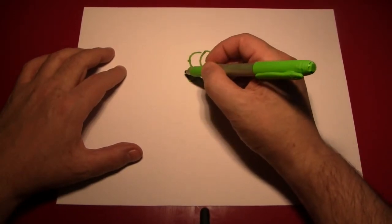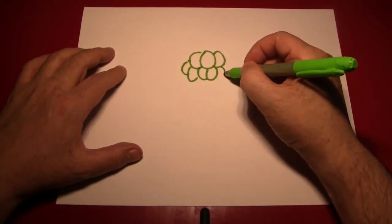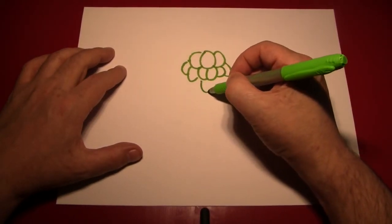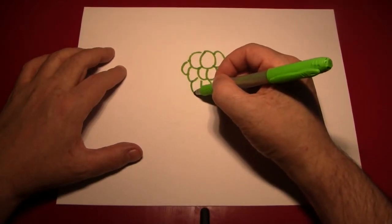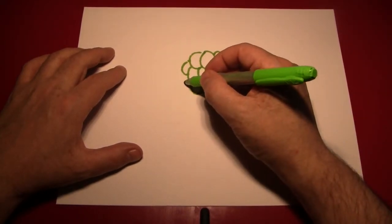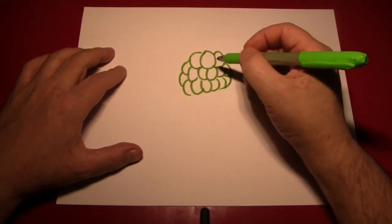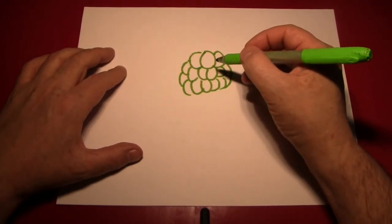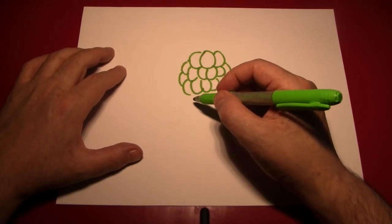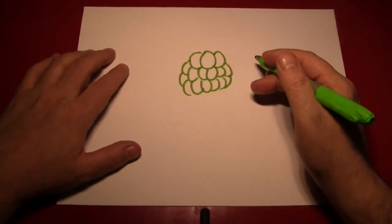Then work off to the sides making these kind of grape shapes, then do the same thing to the right. Remember we're always working off of the middle — we start off a grape in the middle, and then we draw them to the right and to the left. After about three rows like that, start getting narrower and narrower, so you're down to one grape, as bunches of grapes are traditionally drawn.